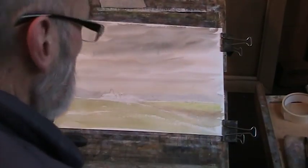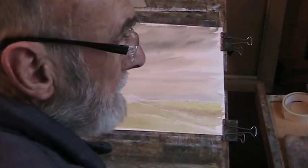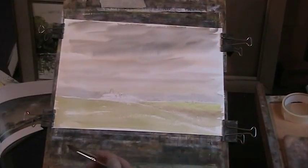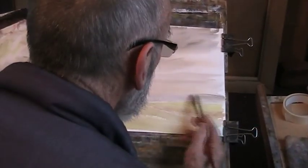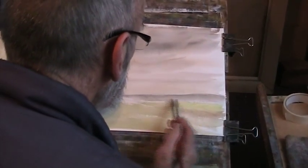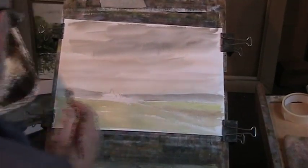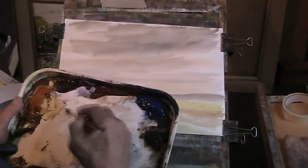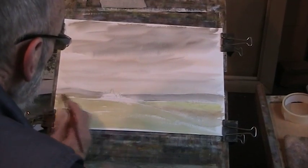Now I'm going to put that back there, I'll go back to my sable and just go over that bit of grey again. A bit of sienna, I think, just along the bottom here. It's sort of an estuary.